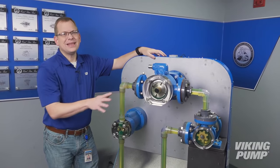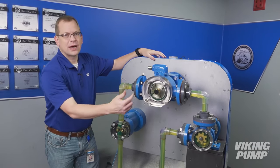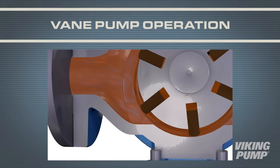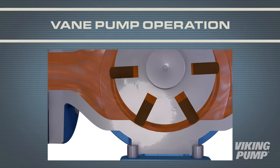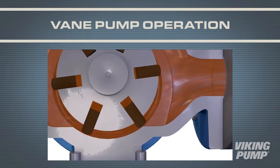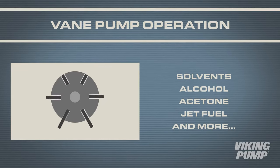Lastly, let's talk about the vane pump. It is a little different than these other two. In this pump, we use a series of vanes that slide in and out of a rotor in a cam-shaped housing. A round rotor with slots contains a number of vanes. These vanes slide in and out of the slots in a cam-shaped profile housing. On the suction side, a cavity is created, and on the discharge side, as the vane is forced back into its slot, the cavity is removed, forcing the liquid from the pump casing. Vane pumps are best applied on thin, non-lubricating applications, like solvents, alcohol, acetone, or jet fuel.